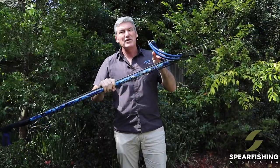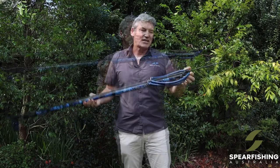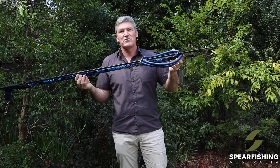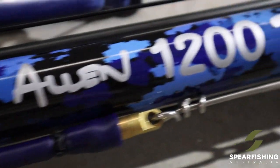Up this end of the gun you've got twin 16mm rubbers, which give the ultimate in performance and punch, capable of handling a double wrap of monofilament if required, and capable of handling the largest of fish. The gun also features an open muzzle, which makes the gun much easier to aim, particularly in the longer length.